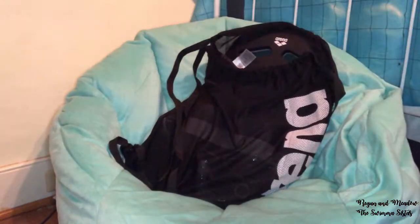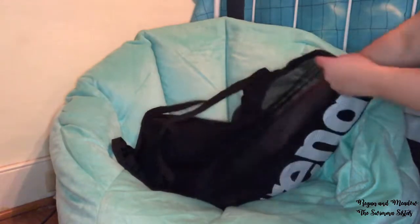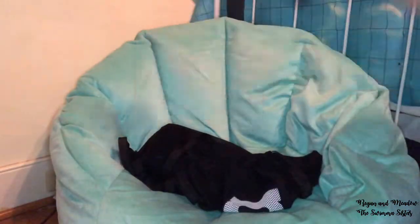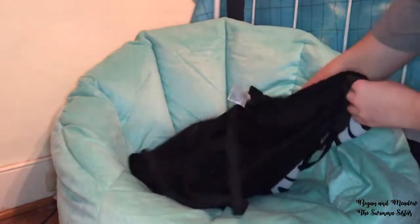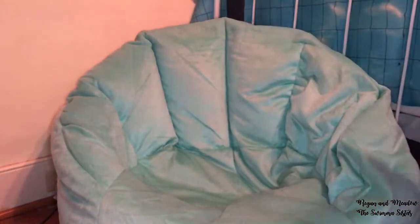This is the Arena fast mesh bag. In it I have my kickboard, a front-facing snorkel, an Arena pull buoy, Arena fins, and Arena paddles. That's all that's in there, so now I can move on to my regular bag.